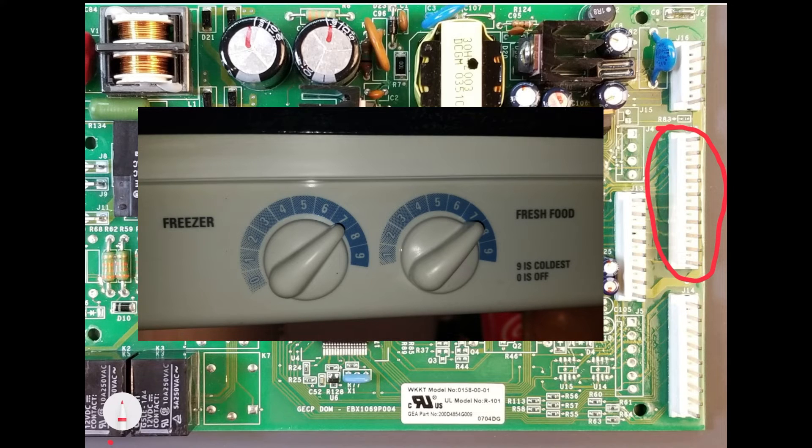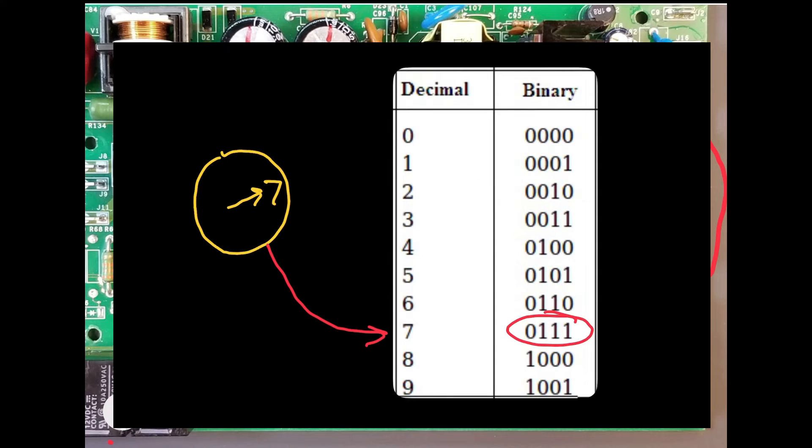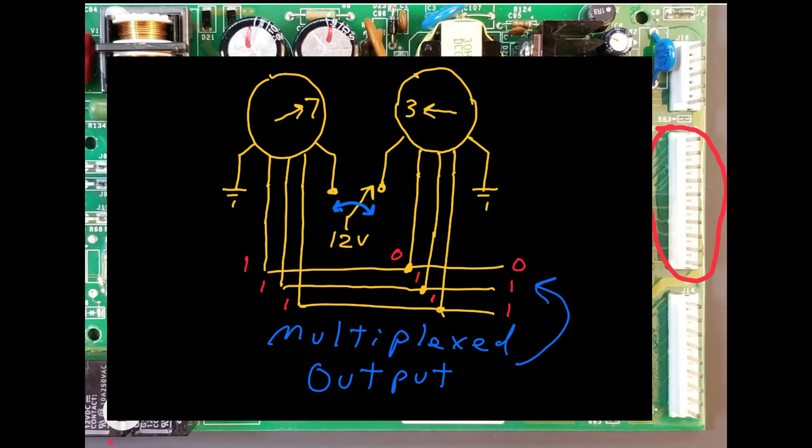The temperature controls on the encoder model provide an output that is interpreted by the microcontroller. Encoders create a specific format of data, such as binary. For example, in a binary encoder, four lines can support 16 different values, or 0 through 15. Setting the knob for 2 produces one output; setting it for 7 produces another. This binary data is easily read by a microcontroller and interpreted as a desired temperature setting. Multiple temperature controls can be read at different times using a method called multiplexing. This enables one control and disables the other, and vice versa, keeping the number of wires connected to the controls to a minimum.